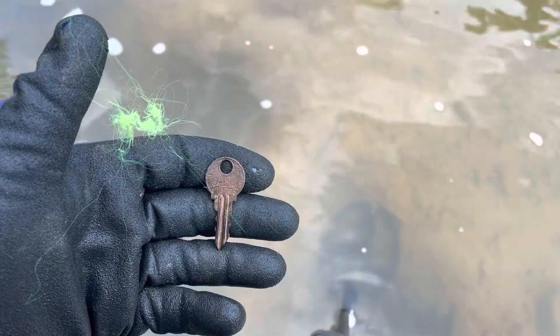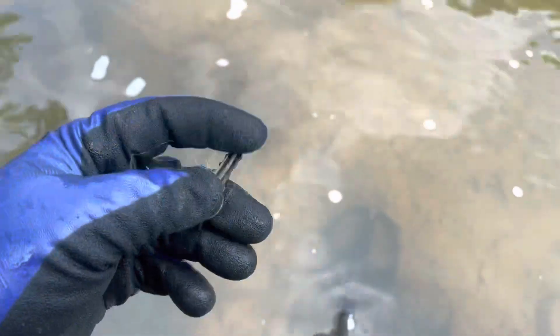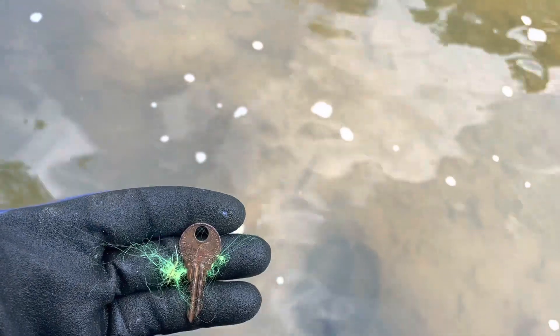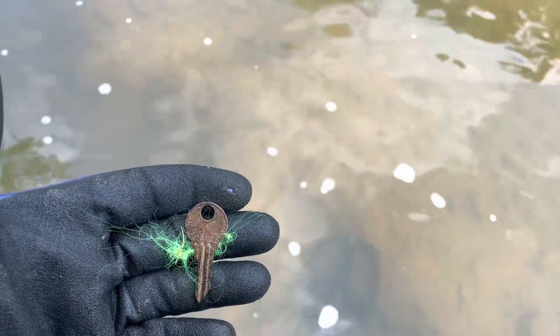This is a pretty interesting key — it has teeth on both sides. I have no idea what kind of key that would have been, but it's super cool. I'll see you on the next wet target.